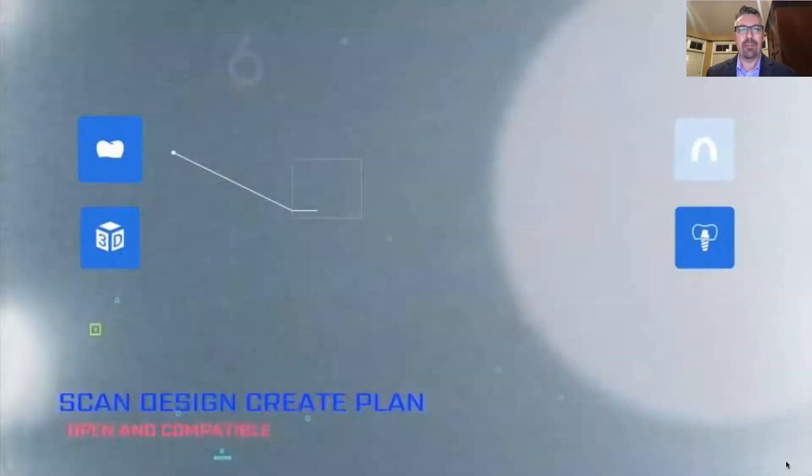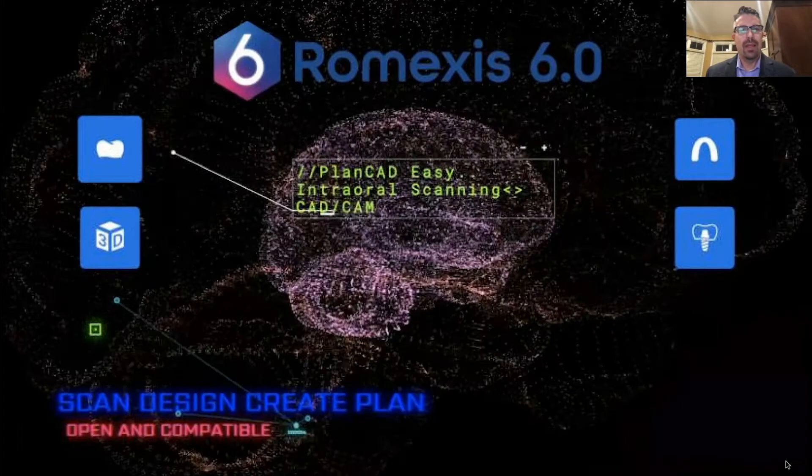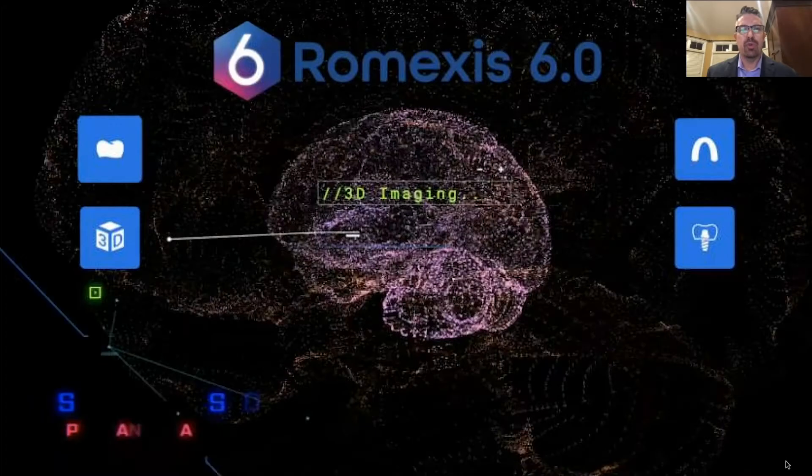Romexis is open and compatible. It can be server-based or laptop-based. You can take your scanner from room to room, plug and play via USB, and it all works together seamlessly no matter where you are in the office.